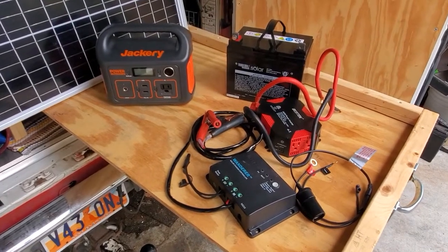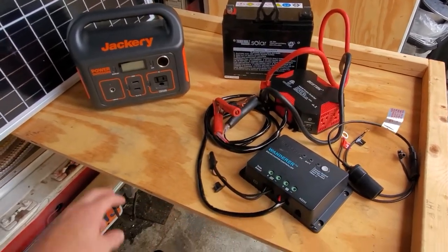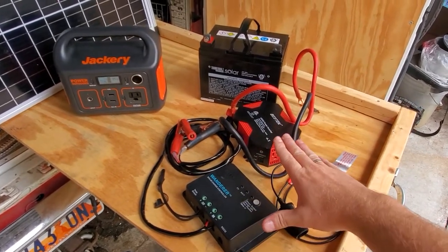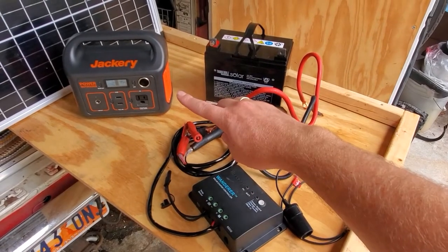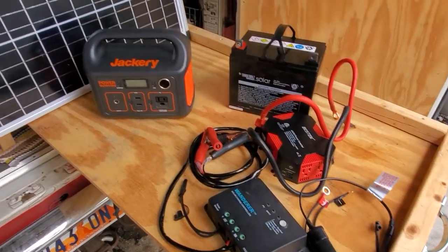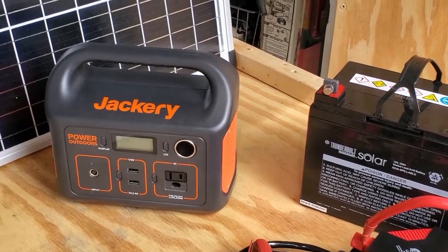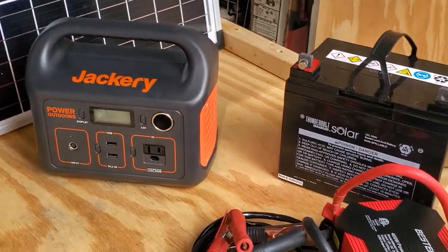Obviously most people are willing to pay for convenience — in this case, all-in-one, not needing to connect any wires or know anything about it other than how to turn it on. However, the components described here and the prices I described are for lower quality components than what you'll probably find in the Jackery. For instance, this is a PWM controller, whereas the Jackery has a built-in MPPT charge controller, which is a more efficient manner of taking solar power and converting it to battery power.